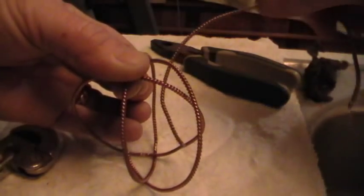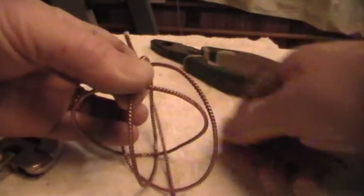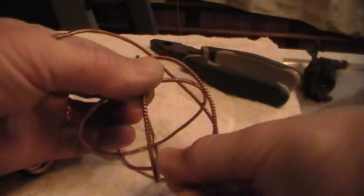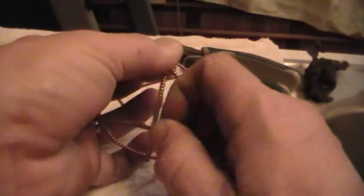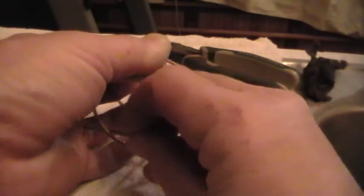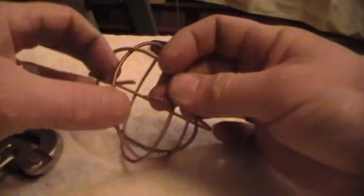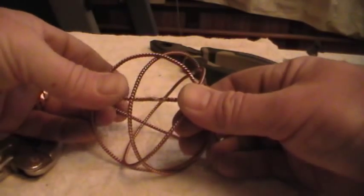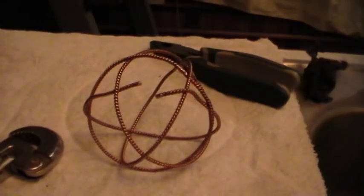Now you'll just take your fourth ring and start to play with it — going under, over, under, over, over, under. Cool, first try! Sometimes you play this thing all day long and can't get them to work out. So we've over-undered it all the way through, and then just solder or braze that sucker together right there — and there you be. Simple as pie.